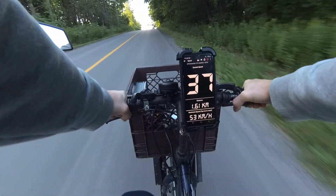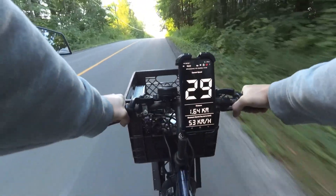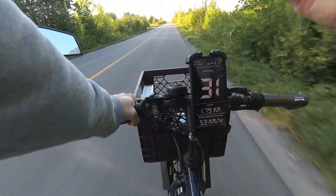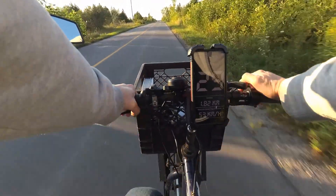The top speed is about 53 kilometers per hour — that's almost exactly the same as the other bike. So from the front wheel drive to the rear drive, there is no speed difference.